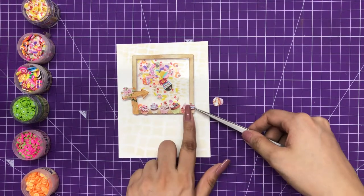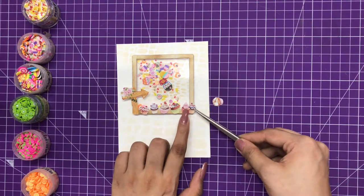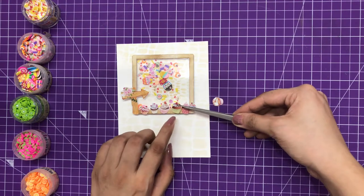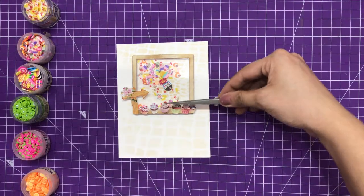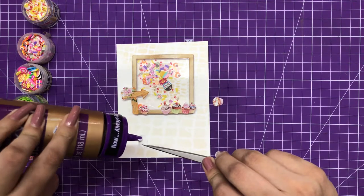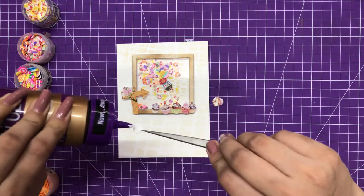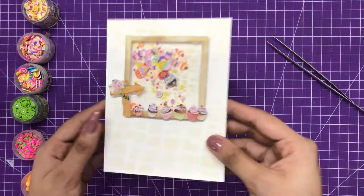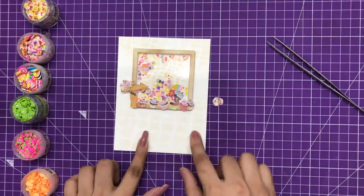Using liquid adhesive, I'm adding the elements down. I'm using the fine and sharp tip tweezers from Dress My Craft, which are making my work so much easier — I can hold even the tiniest elements with them and place them accurately. And you can see this is how the card looks now. It's time to add the sentiment.